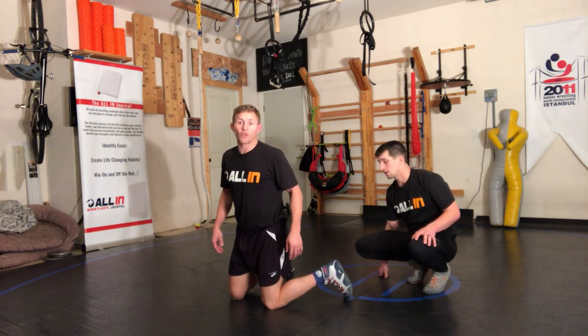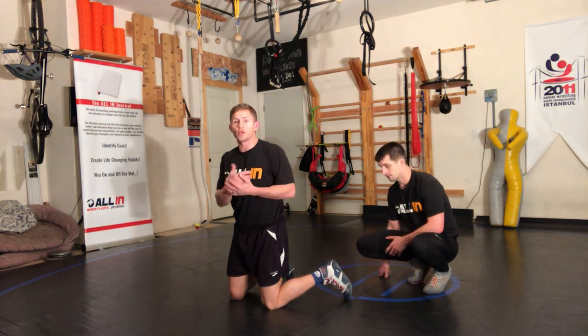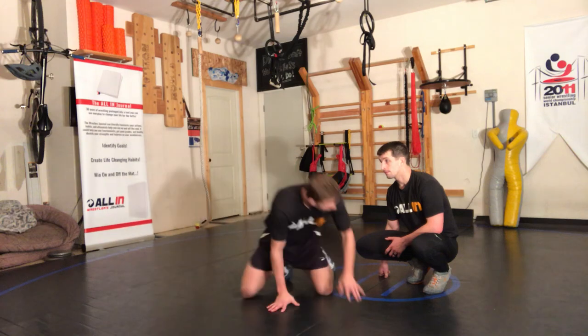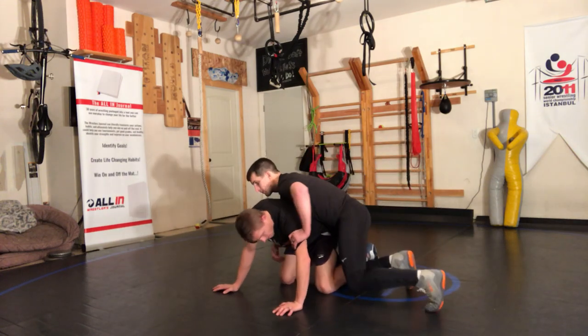One foot can go one way, hook his foot — it's gonna hook over his ankle. We have two options: one is a hip-over, and the other is actually stepping on the foot.